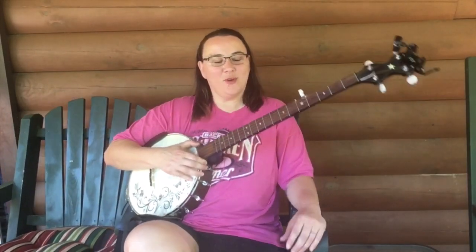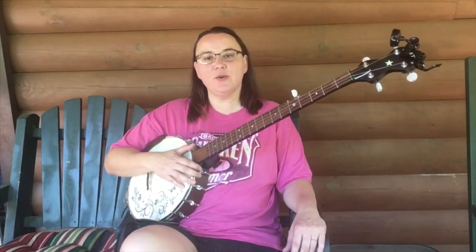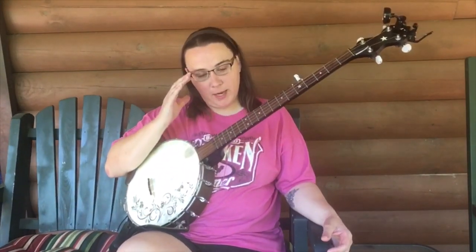Hey everybody, I hope you're doing well today. Today let's do some more ear training. This will be ear training two. So we left off with Mary Had a Little Lamb, and I had showed you a couple of different ways to do that.